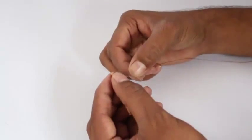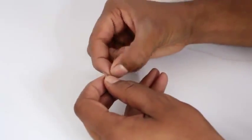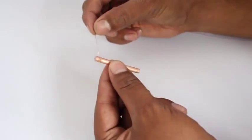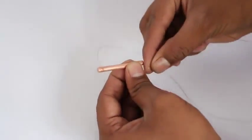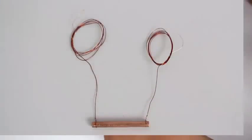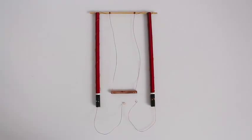Use sandpaper to remove the oxide and make it conducting. Attach the ends of the copper wires to both ends of the rod, and let the other two ends remain unconnected. This makes the bottom of the swing.